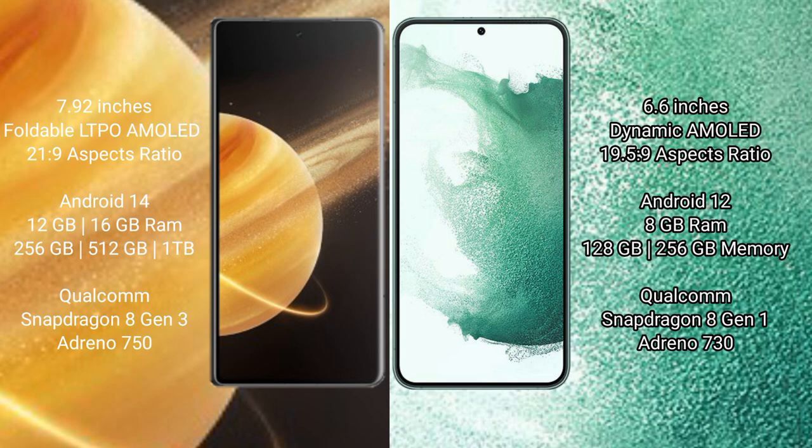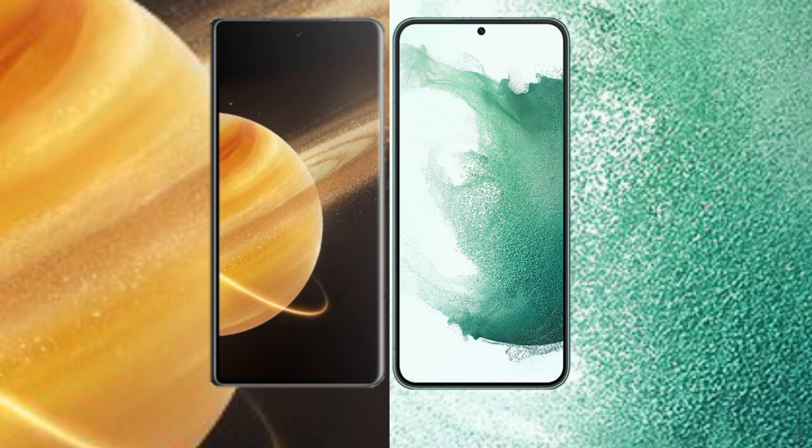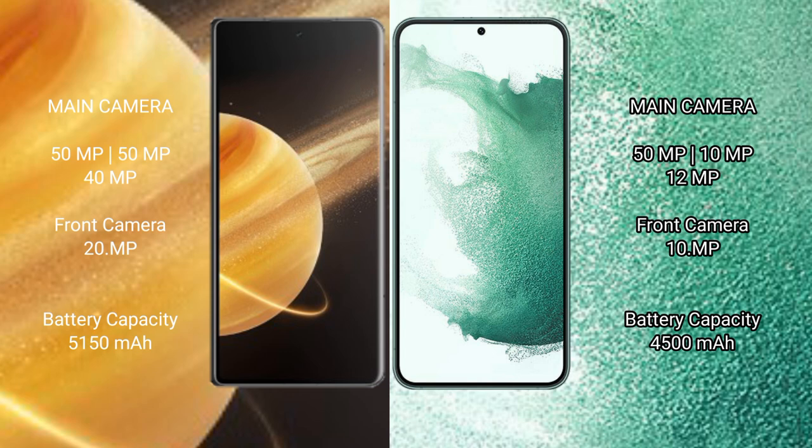The Honor Magic V3 is powered by the Qualcomm Snapdragon 8 Gen 3 processor with an Adreno 750 GPU. The Samsung Galaxy S22 Plus comes with 8GB RAM and 128GB or 256GB internal storage, powered by the Qualcomm Snapdragon 8 Gen 1 processor with an Adreno 730 GPU.